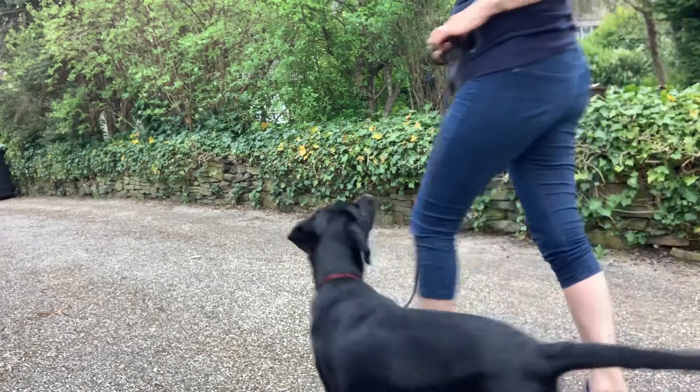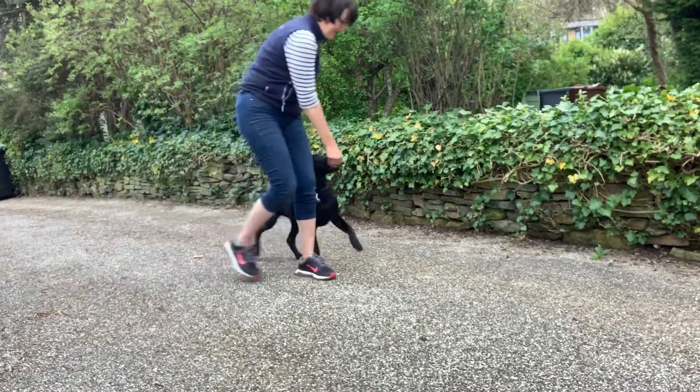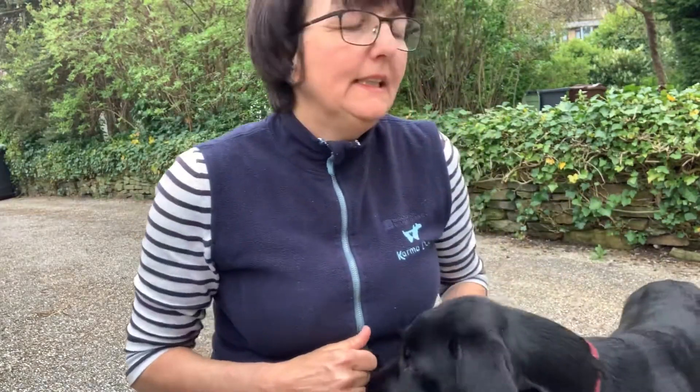Yes, so think about the position of your knee. So when I have my lead by my belly button here, I can just reward down to that heel position, then you get a much tighter heel position. And then in a minute I'll show you how we do it in a cul-de-sac.